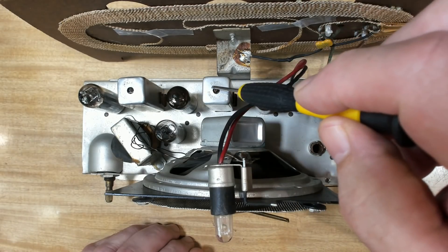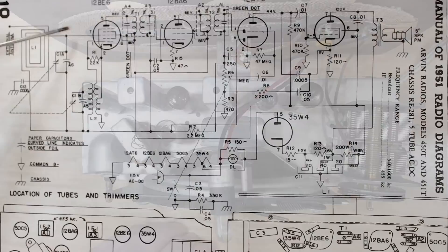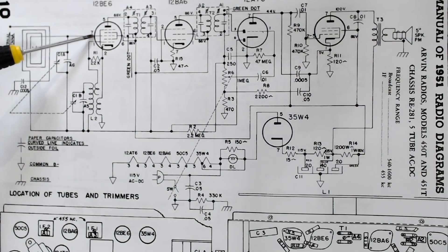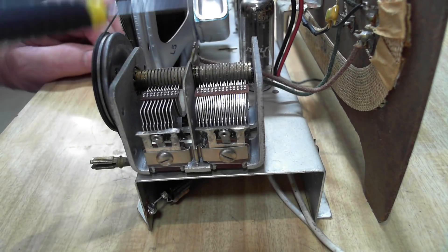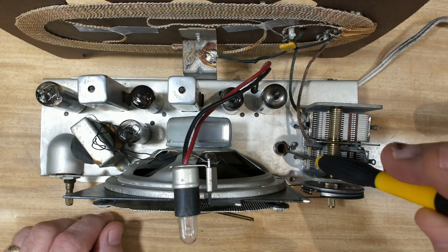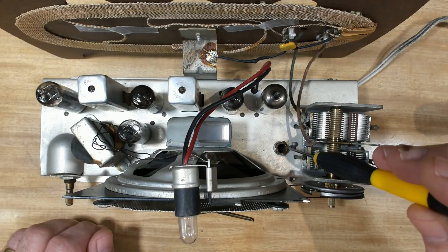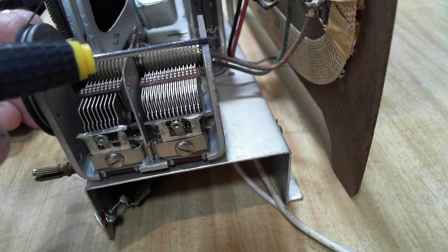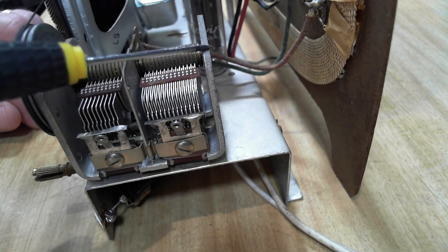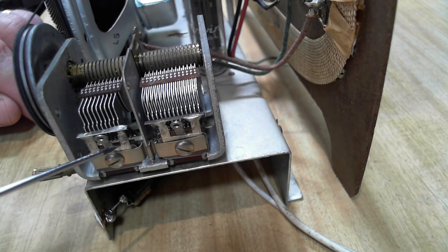With that repaired we can move on to the alignment. As usual I'll do the two IF transformers first - the IF frequency is 455. I'll tune these top and bottom to resonate at 455. To do the IF I'll inject the signal into pin 7 of the mixer valve here. Once the IF is aligned I'll adjust the RF part of the set. Here's the oscillator coil next to the oscillator tuning condenser - there's no slug or adjustment in there, it's fixed. Here's the antenna coil - no adjustment for that either. So both the oscillator and antenna coil are fixed. I'll inject a signal of about 1400-1500 kilocycles into the antenna, then adjust the oscillator to align the dial.